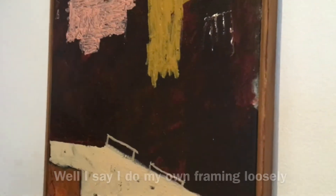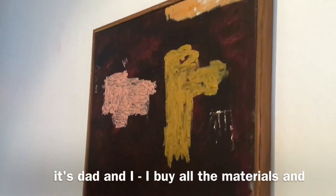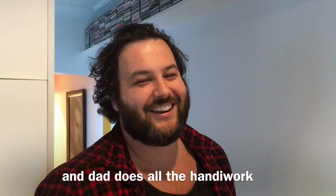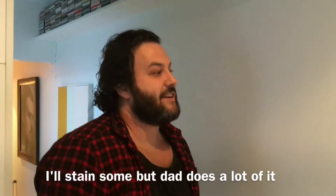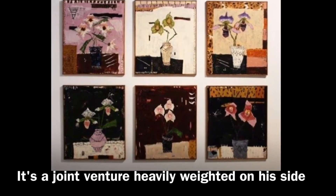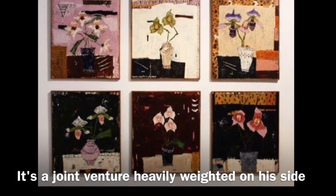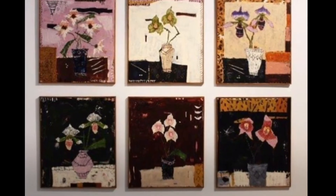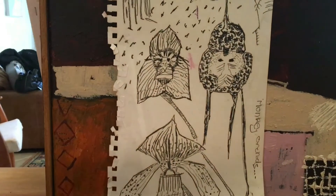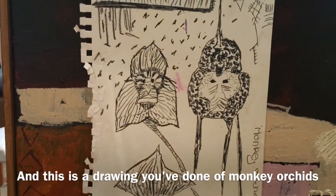I started doing my own, trying loosely. It's dad and I — I buy the materials and dad does all the handiwork. I'll do some staining but dad does the detail work. So it's a joint venture, heavily weighted on his side, but I really appreciate the effort he puts in.